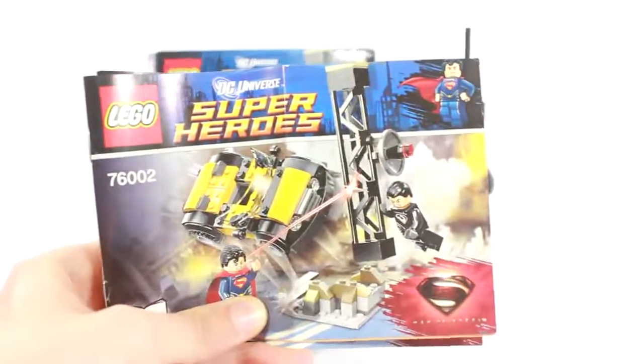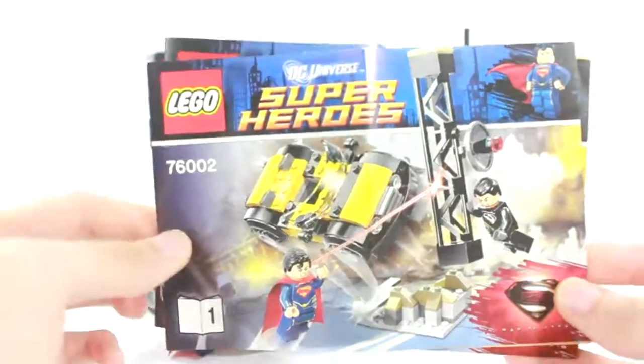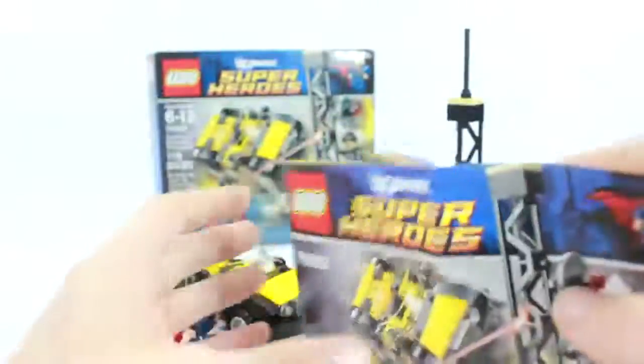It does come with two instruction manuals, which is a little odd — I've never seen this before, two instruction manuals for a set this size. It's weird. Basically in the first manual you're building the little tower, and in the second manual you are building the car.